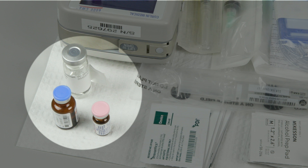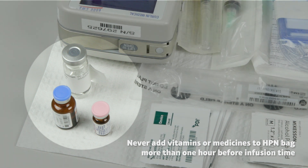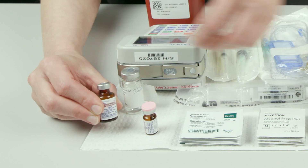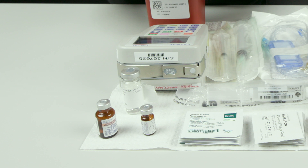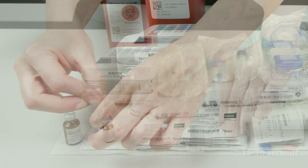Most HPN formulas require you to put vitamins or medicines into the bag just before the infusion begins. Never add vitamins or medicines to the HPN bag more than one hour before you start the infusion. Check the label on the vitamin bag to confirm the amount of vitamins to add to the HPN. To prepare the vitamins, remove the cap from each vitamin bottle. Scrub the rubber center of each bottle with a new alcohol pad for 15 to 30 seconds. Allow to air dry.